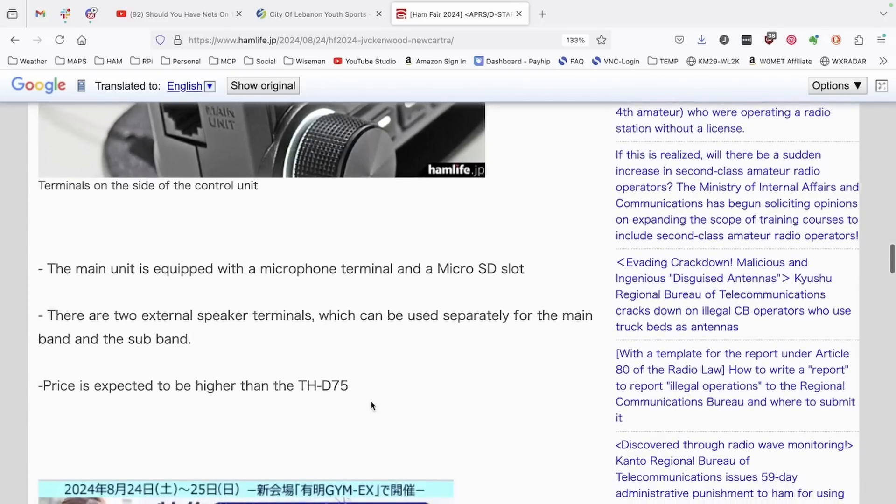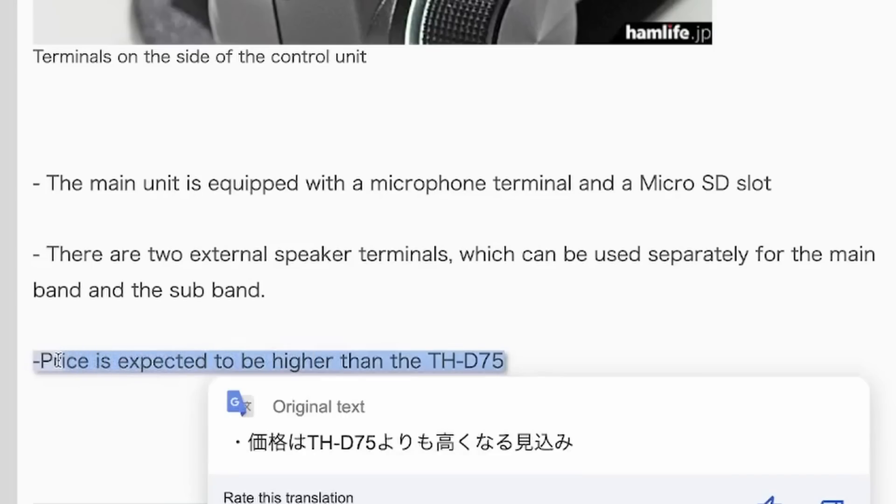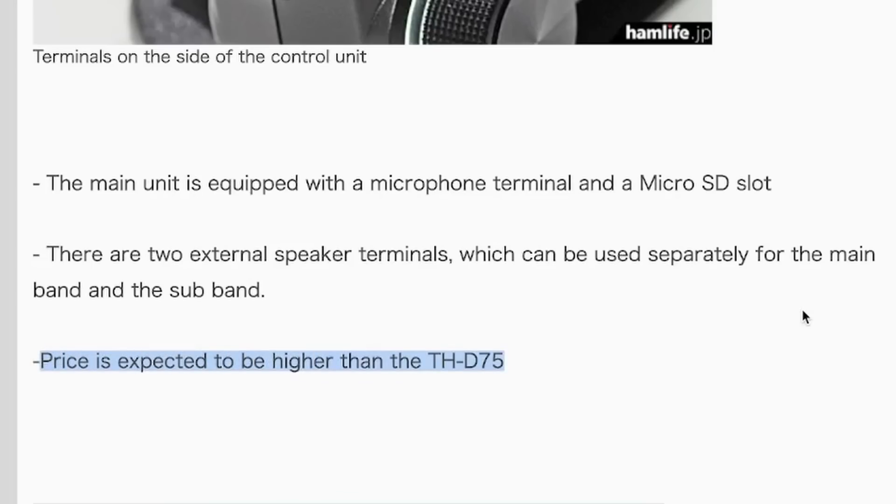The downside to this radio is the price, which is expected to be higher than the D75. The entry price for the D75, at least when it first hit the market, was $750. I'm going to guess that this mobile unit is going to come in at probably somewhere around the $1,000 price point — quite a bit more expensive than the FTM 500, which hit the market at $650 when it first came out.